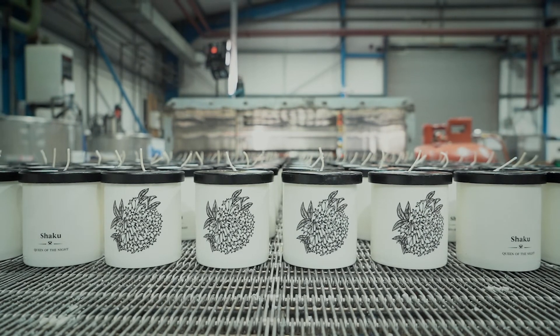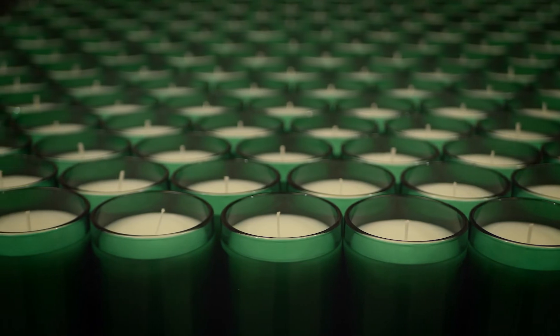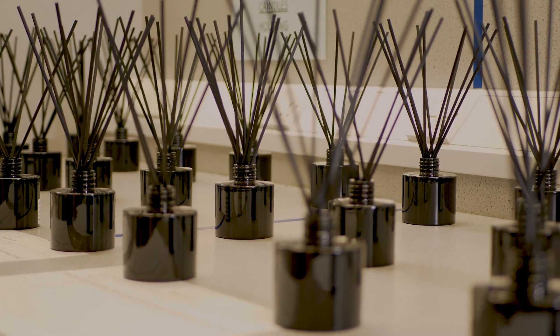Our experienced instructors are experts in candle development and manufacturing, having developed and poured hundreds of thousands of high-end candles for brands such as Fornasetti, Paul Smith, Floral Street and many more. Our instructors have been there and done it and there will be plenty of time for Q&A. We are trusted by the world's top brands because we are experts at developing and manufacturing market-beating home fragrance products to exacting standards.